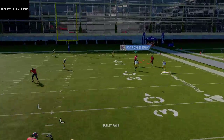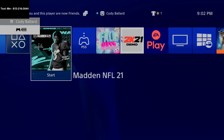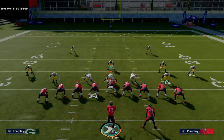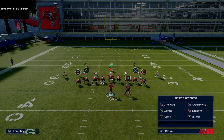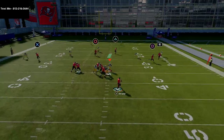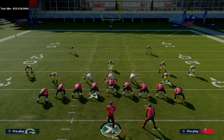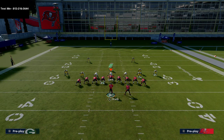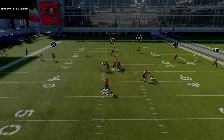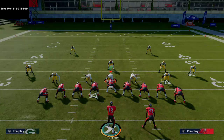Don't forget to put the running back on a flat route if you're going to run the post — not a wheel route. This is really tough. If you want the full eBook, just text me for a sample. He kind of gets over the top of that yellow zone.